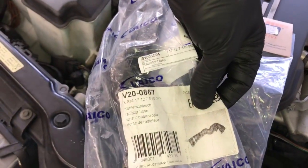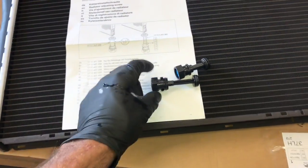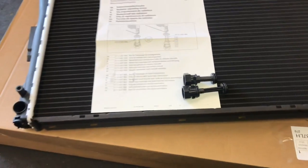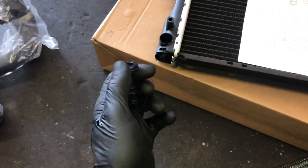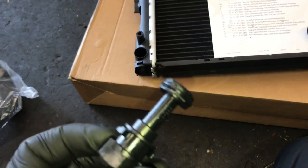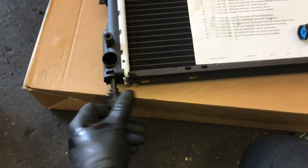Once you unbox the radiator, there are two choices for petcocks to install. It depends on whether your vehicle is an automatic or manual. According to the paperwork that came with the radiator, the smaller petcock is for the automatic vehicle. Install it into the radiator — it mounts right here. Put a little lubricant on the seals before you install them. I like to use liquid dish soap on the seal so it slides in easily.